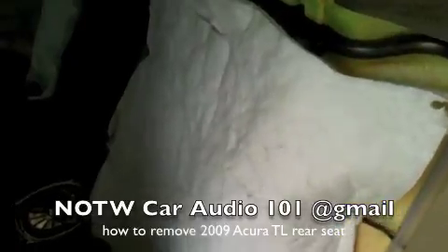California working on a 2009 Acura TL. I'll be showing you how to remove the back seat.